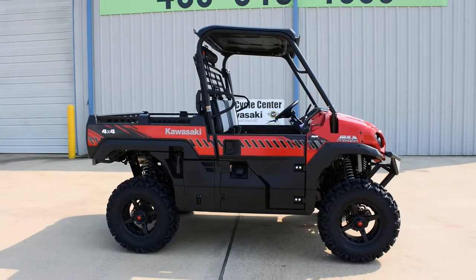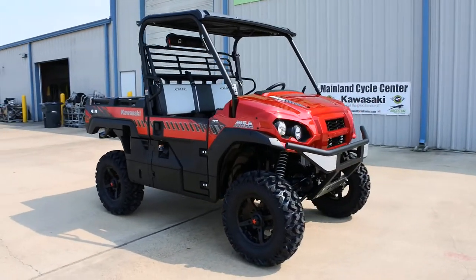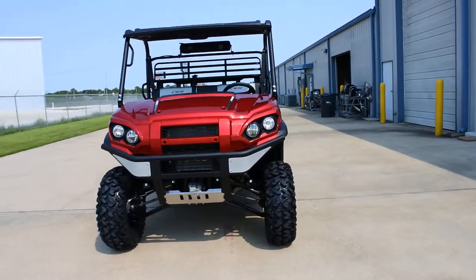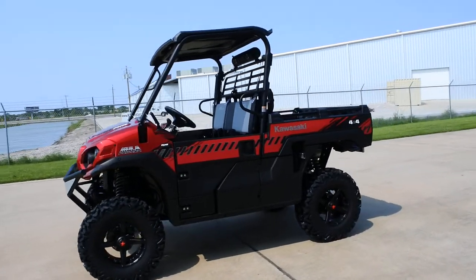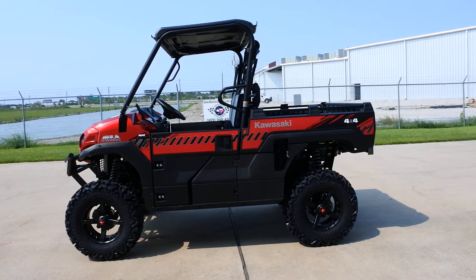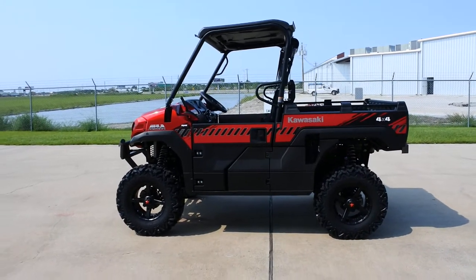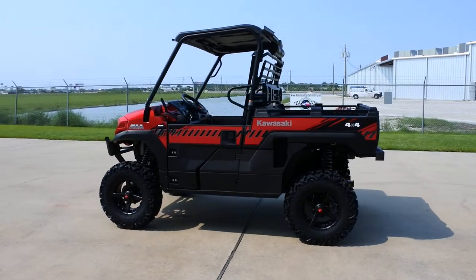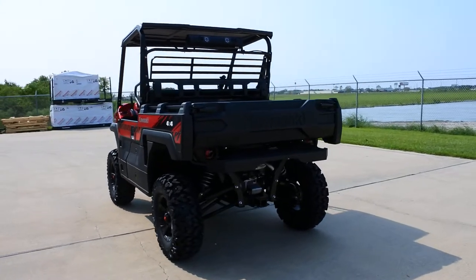Hi, Albert here with Mainland Cycle Center. Today I want to show you a 2018 Kawasaki Mule Pro FXR in candy persimmon red. On this one we've added a lift kit as well as upgraded the wheels and tires, and we also installed a Bluetooth soundbar from Bazooka. Kawasaki shortened up the wheelbase and chopped the cab so it's a little lower, giving it a sportier look. The bed is a little shorter and it comes with a factory rear bumper.